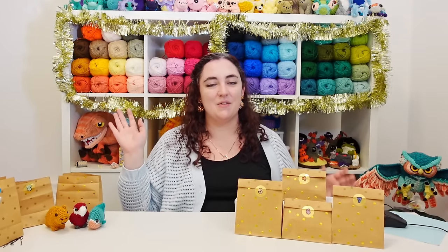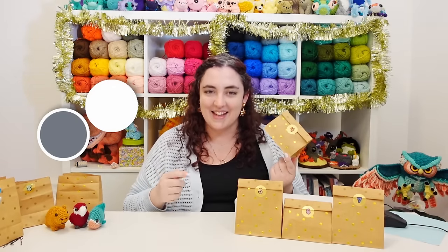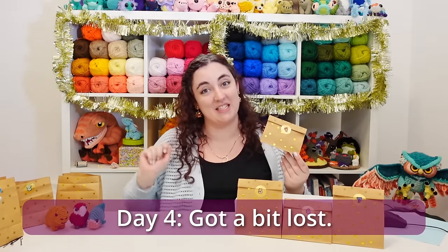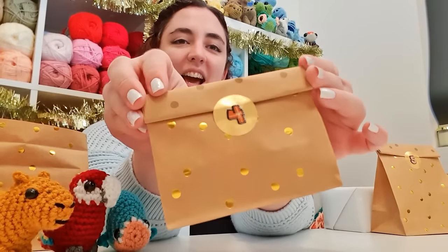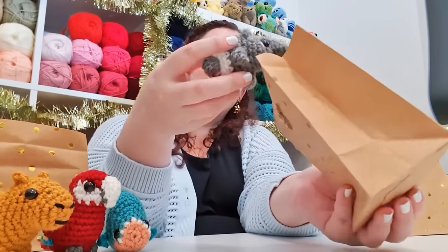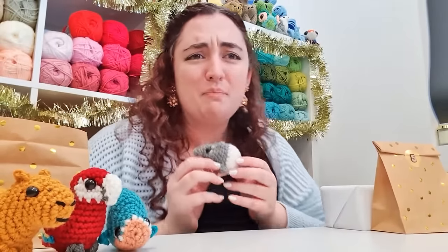Hello, it is day four of our seven days of crochet, which is my gift to all of you to say thank you for another great year. Today is day four, and the hint was first of all the colors being gray and white, and second of all, of the four varieties of this animal I managed to pick the one that doesn't technically fit our established theme. Let's open it up and see — we are making a tapir!